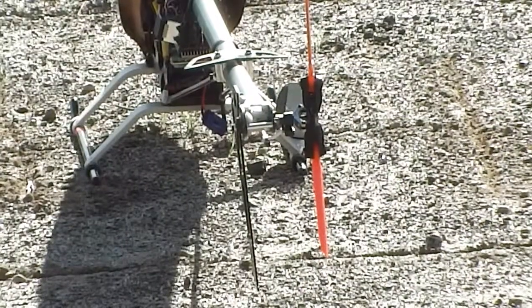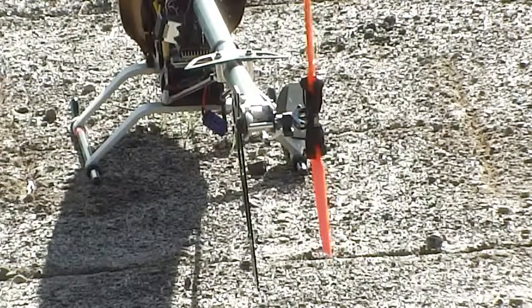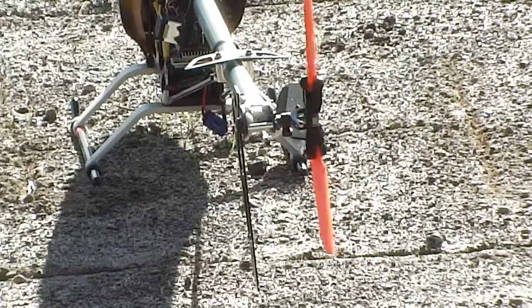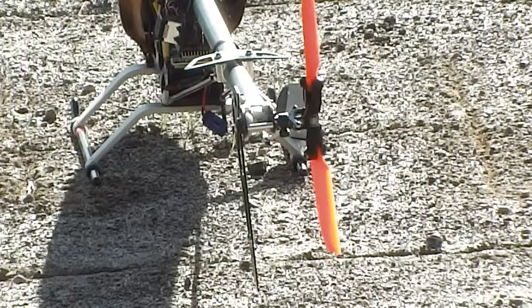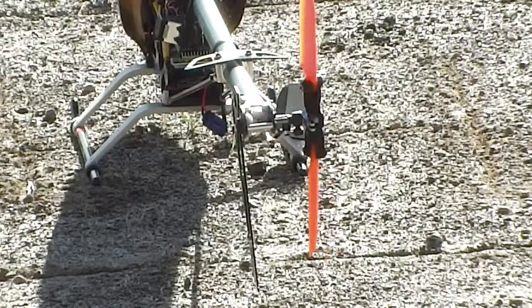The first thing we're going to look at on the heli is to make sure you're getting full range of travel on your tail rotors. If you're not, you need to find out why before you can start. If you're not getting your tail control, you're going to end up in trouble.